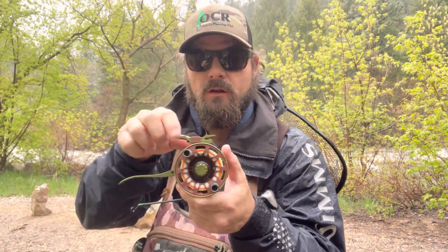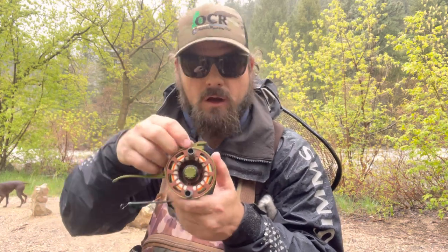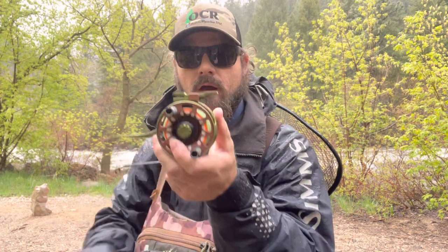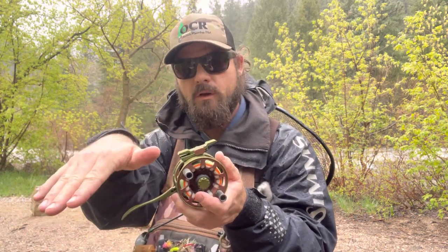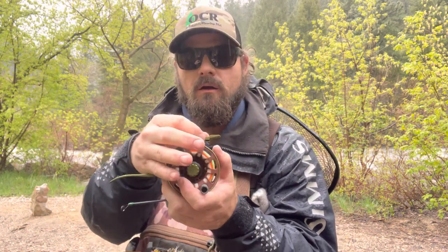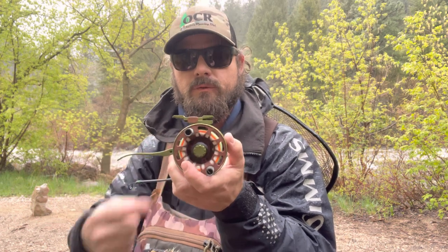You'll also find you have an adjustable reel foot. All you do to adjust that is push in this little button that says OCR and slide it back. Your reel then moves forward to move the tip weight down, which is great if you're fishing lakes or just want to elevate your rod in either a level or downward position.